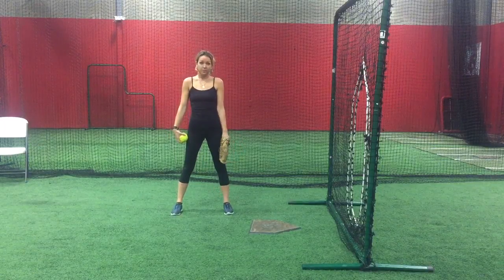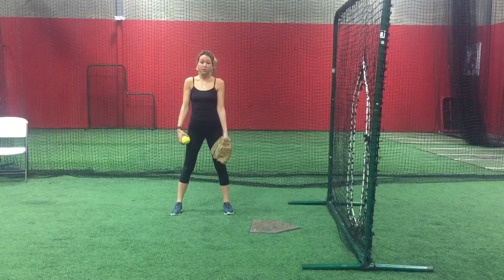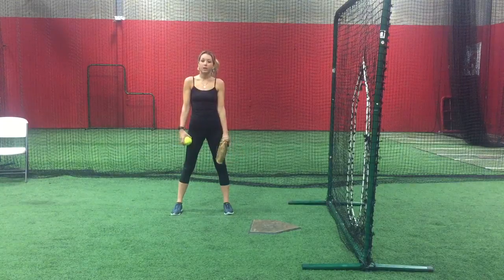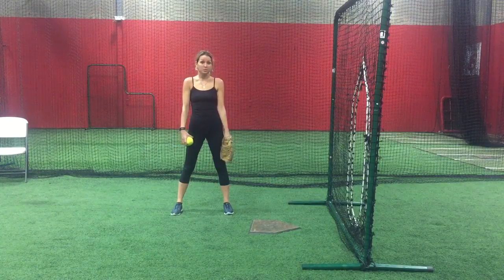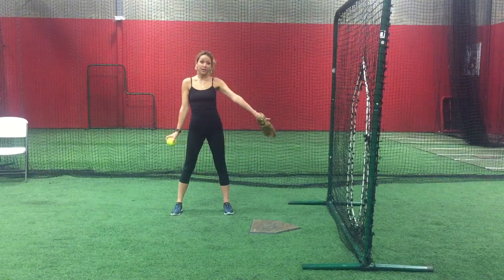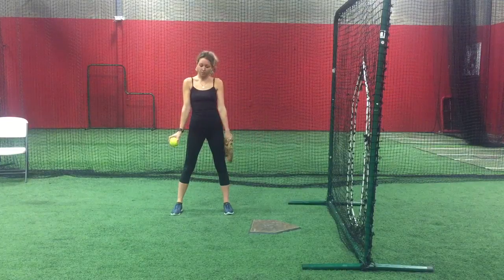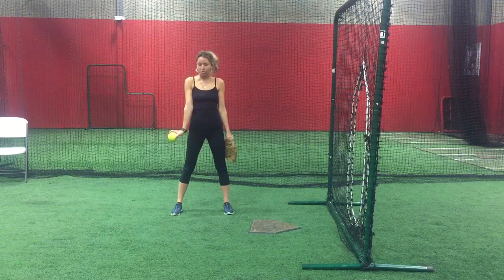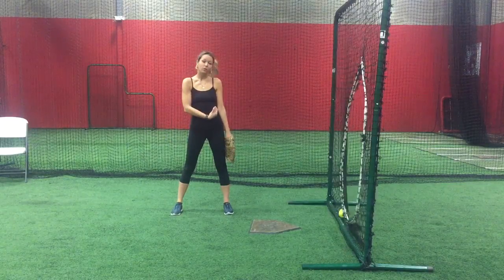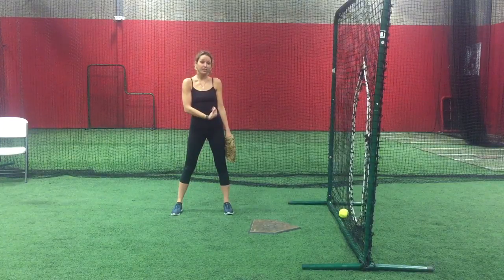Stand in an open position. Open would mean that your belly button would be facing where the third baseman would be. Place your palm so it is still facing your catcher. Even though we're open, we're still going to be throwing it forward. Place your wrist back and your arm at your side. Snap the opposing side, letting go of the ball, and making sure that your wrist completely points upward towards your face.